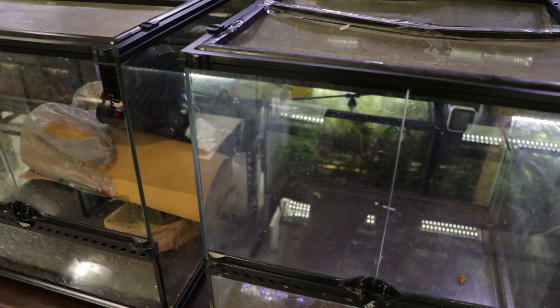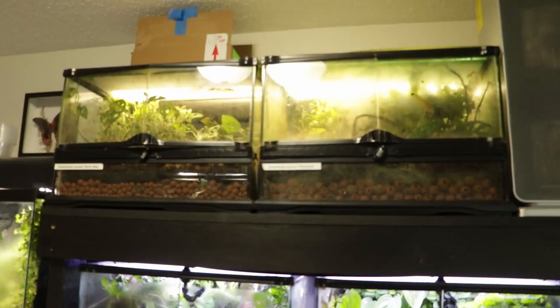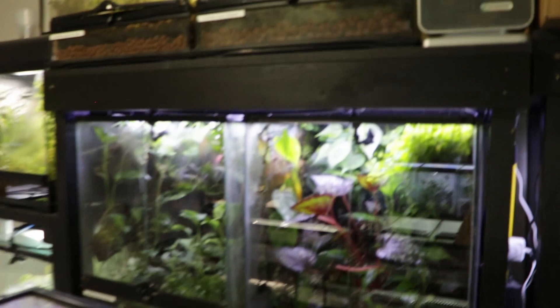Up until yesterday these tanks were occupied by my super blue erratus and my reticulated erratus. I caught them both out of their tanks yesterday in preparation for breaking down the tanks. I'll talk a bit more about them later in the video, but first I think the thing to do is clear off the workbench, get these tanks out of the way, pull this one down, and start taking it apart.